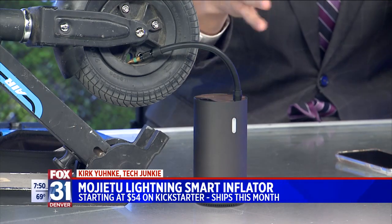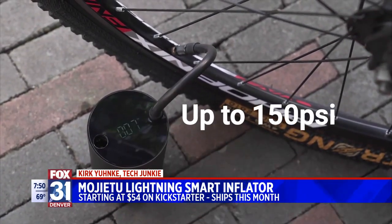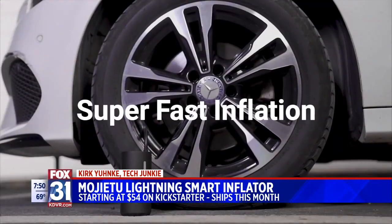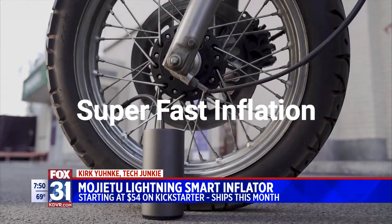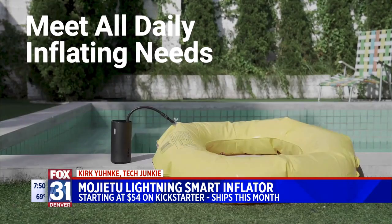My concern was, because it's battery-powered and not plugged in to anything, how many tires can I pump up? Well, they say you can get six car tires on one charge. You can get about nine bike tires on a single charge as well, or 44 soccer balls — so a whole lot of soccer balls. Might be good for a soccer coach, but great for someone to throw in their bike bag if they bike a lot, or have in your trunk just in case of an emergency.